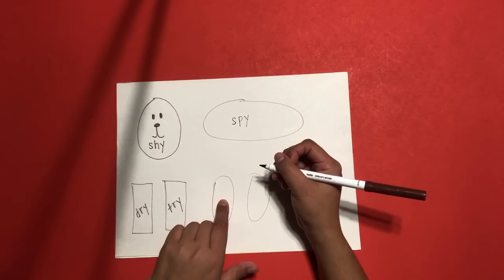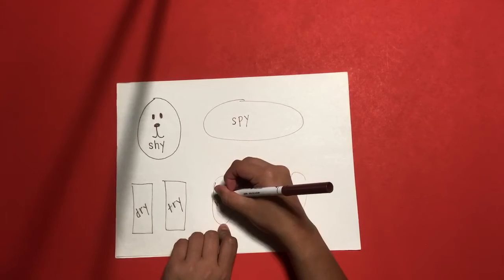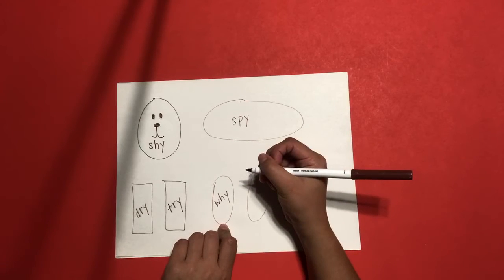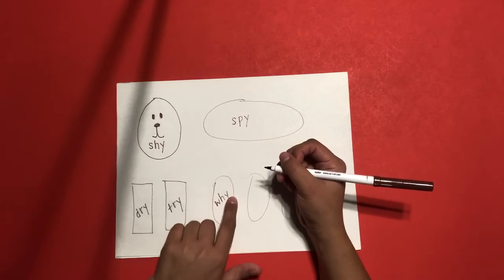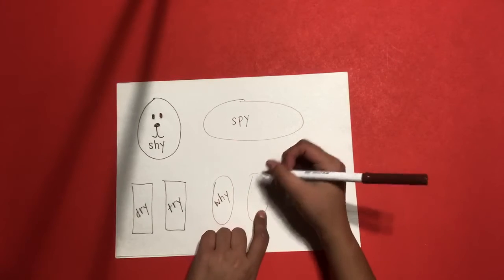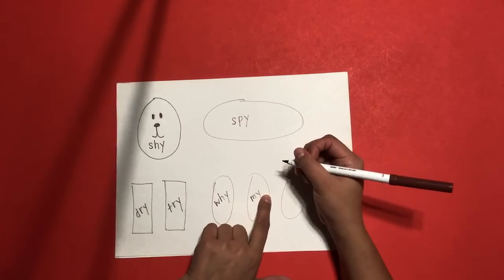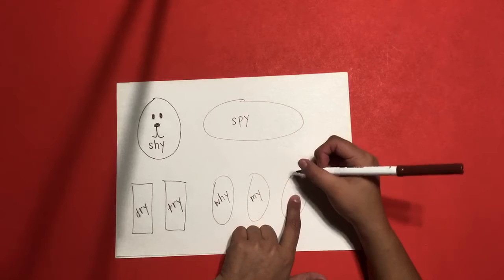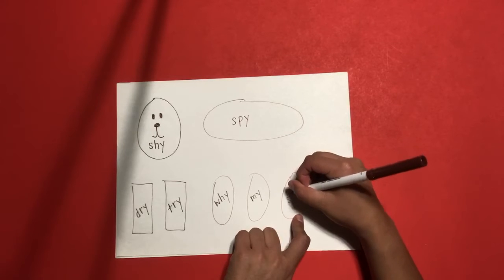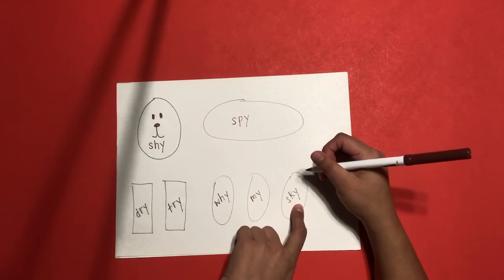Inside the first small oval, you're going to write 'why' — W, H, Y. Spells why. Your second oval, you're going to write 'my' — M, Y. My. Your last oval, you're going to write 'sky' — S, K, Y. Spells sky. Close your marker and put your marker away.